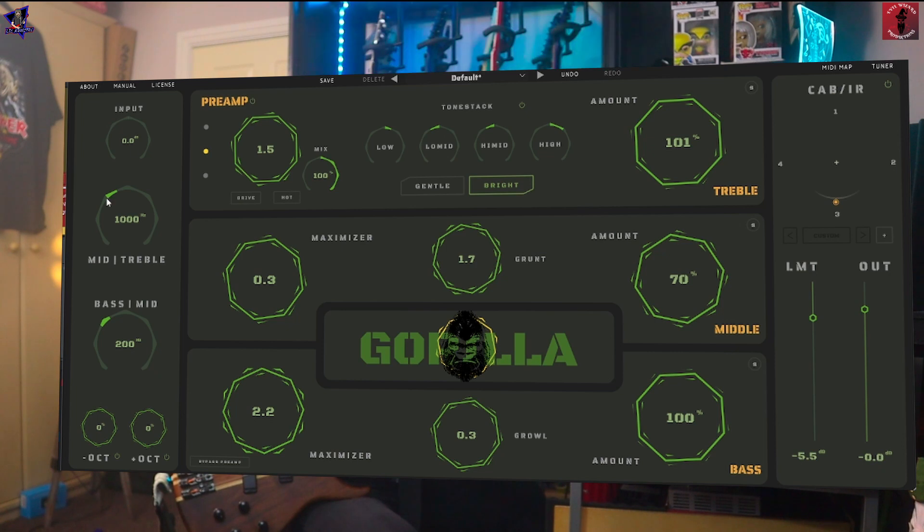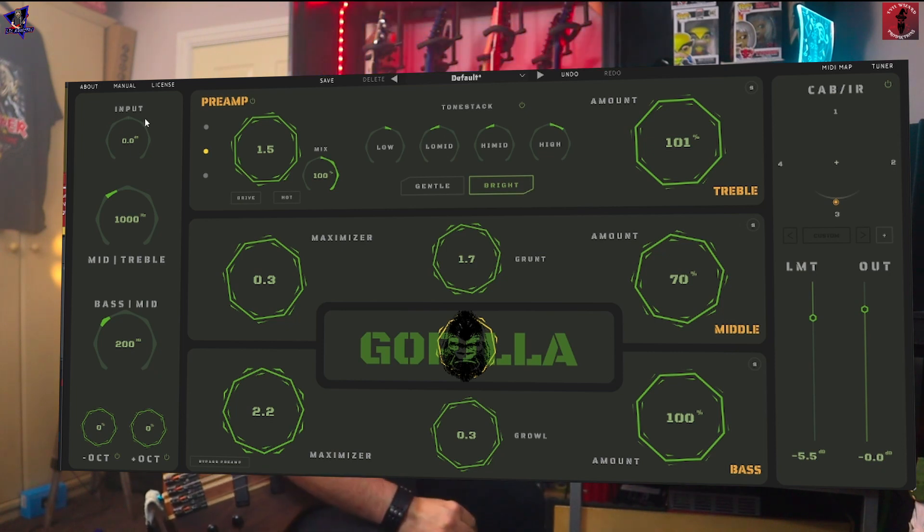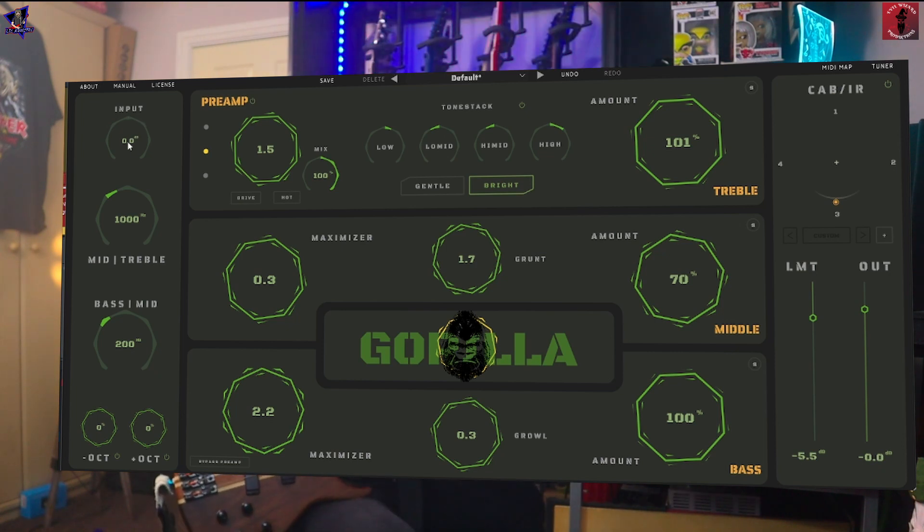In this first little section, we've got the input — that's just your input level altogether. And then you've got your crossover frequencies for your mid and treble, and bass and mid.